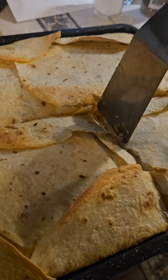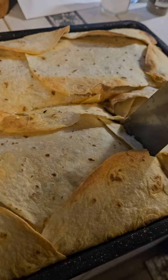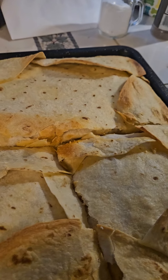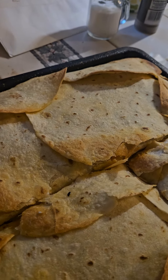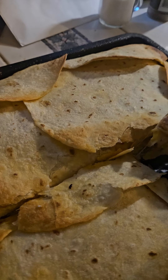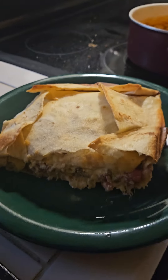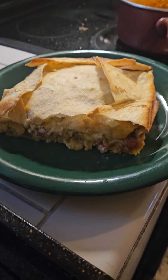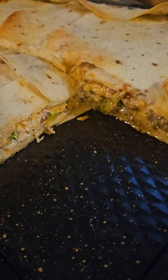Alright, I think I got her cut. Oh, that looks delicious!